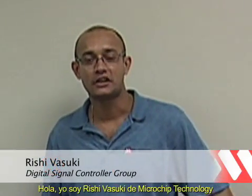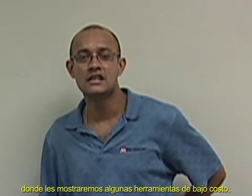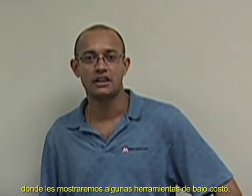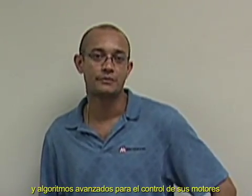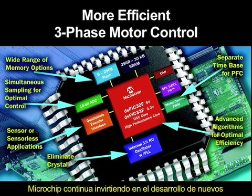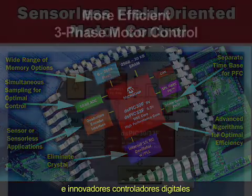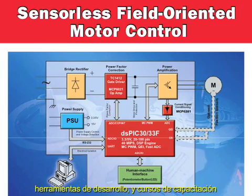Hi, I'm Rishi Vasuki with Microchip Technology and thanks for watching this short video in which we will show you some simple cost-effective development tools and advanced algorithms to control your motors. As a leader in motor control technologies, Microchip is continually investing in developing new innovative digital signal controller products, new algorithms and software, new development tools and training courses.